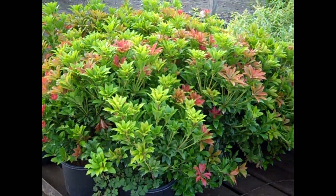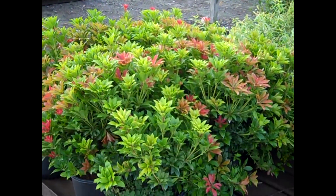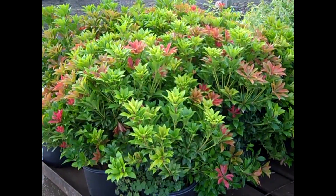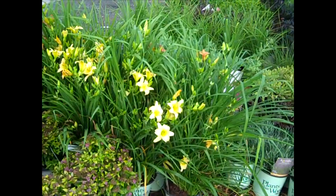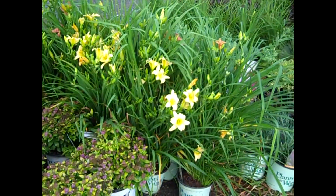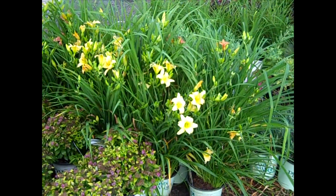We've seen these last week — this is Pieris Mountain Fire. We also have the Katsura. These Pieris really show up with that nice red foliage coming on throughout the summer. Awesome plants. Right off the bat here we're looking at some Fragrant Returns — some awesome daylilies going out on the dock. Nice bud and bloom plants. Good value.